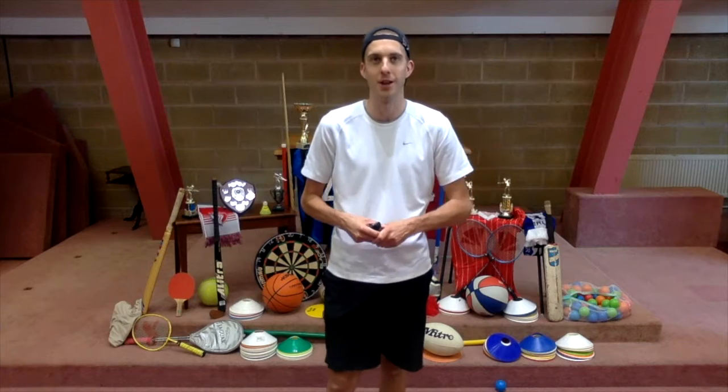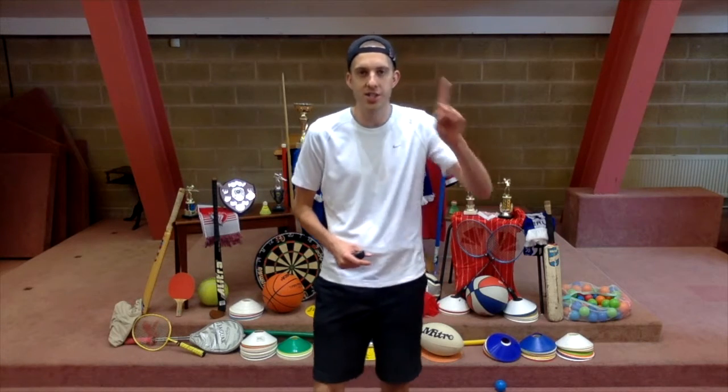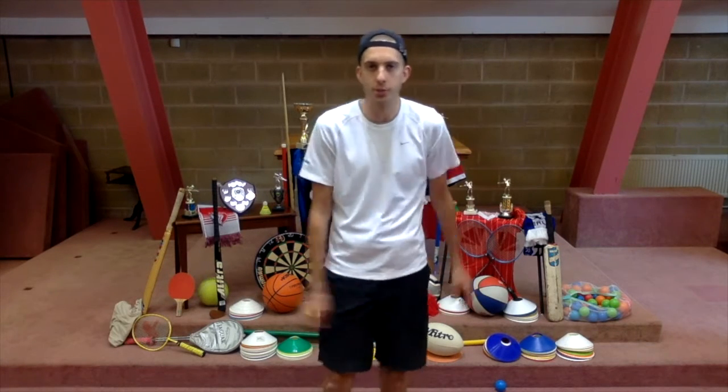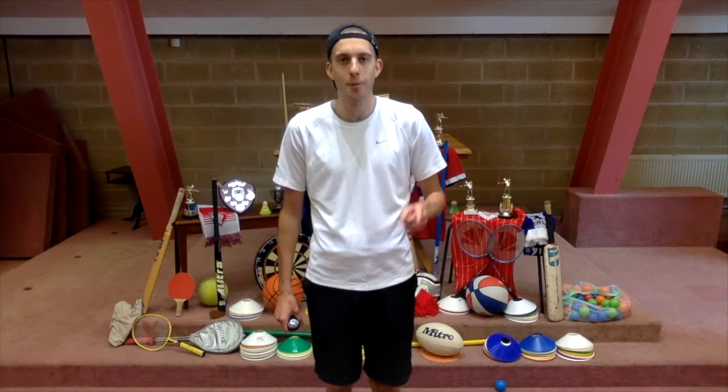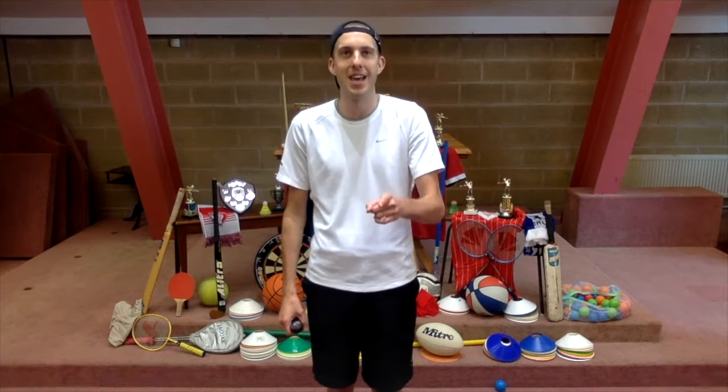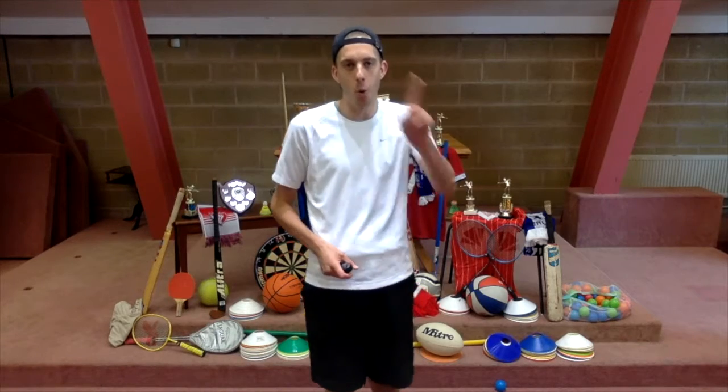Jesus won the greatest victory ever — he was dead and buried, but now he is alive. And he promises all who trust him can share in his victory over death and can join his team and live with him forever. We're going to sing a song about Jesus and his great victory. It's called Jesus Number One, and it's got some great opportunities for some air guitar! It also reminds us that Jesus rose from the grave, he defeated death, and he rules the world as king — he is number one!